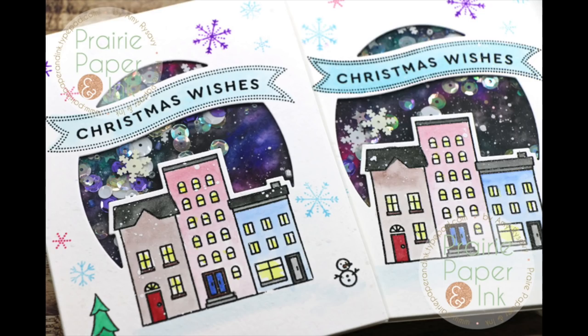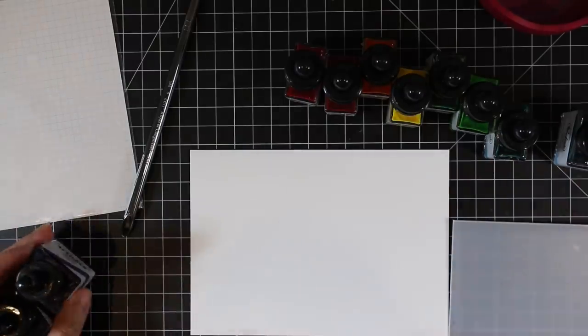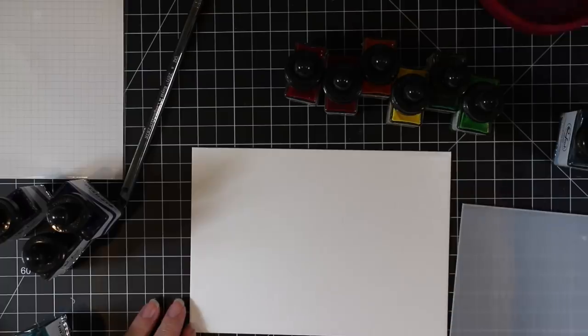Hello everyone, Amy R here with Prairie Paper and Ink, and I am back with a couple of cards for my Christmas card series. To start off with, I wanted to create a galaxy background.